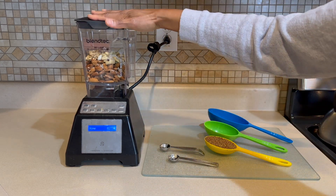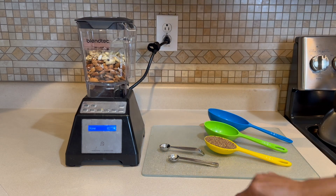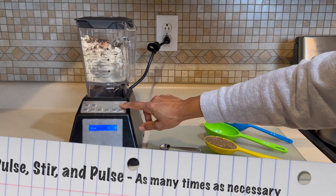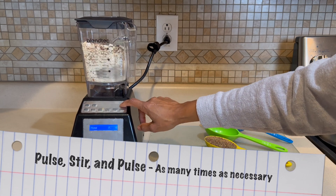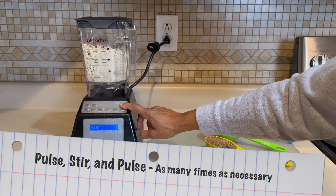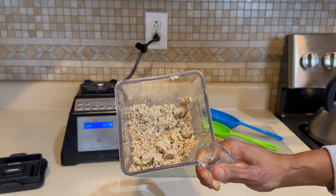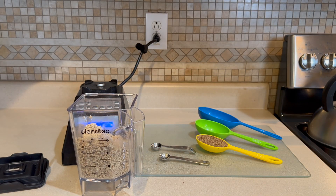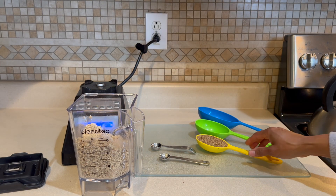We're going to place our lid onto our carafe and we are going to blend this. Once we get that to a pretty good consistency, we're going to stop pulsing it.